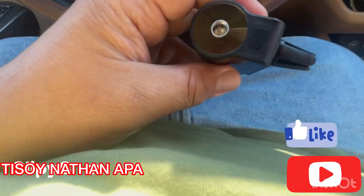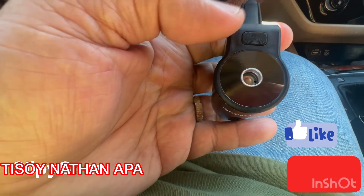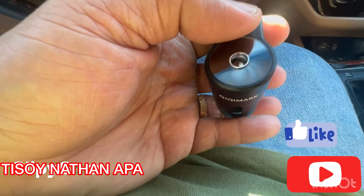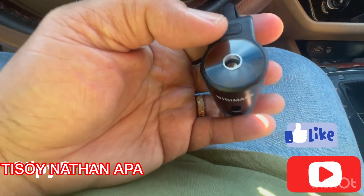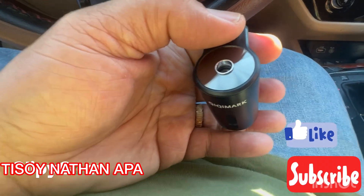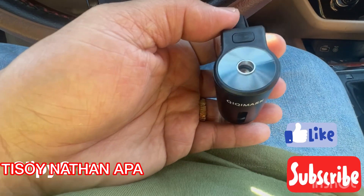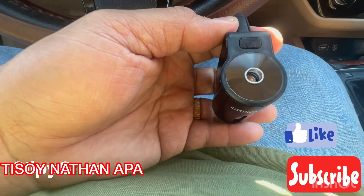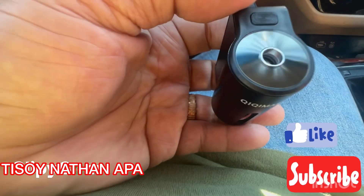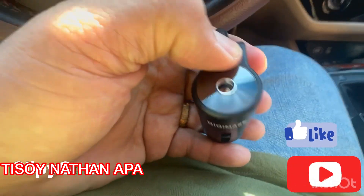I already removed the protective layer. I didn't fully charge this, but I'll do that another time. To turn it on, press and hold for three seconds. Purple sprays every 10 seconds, blue sprays every 90 seconds, and green sprays every 300 seconds. Let's fire this up.